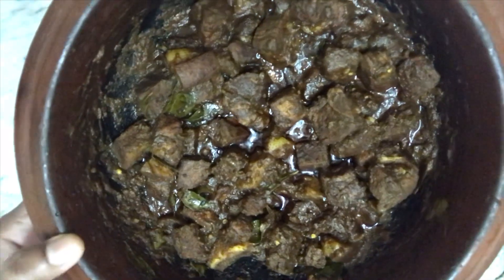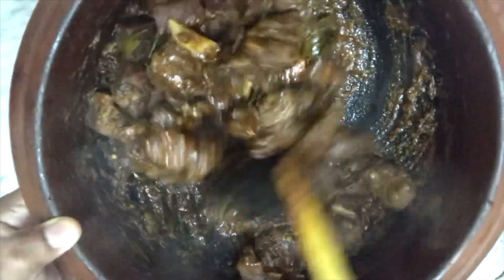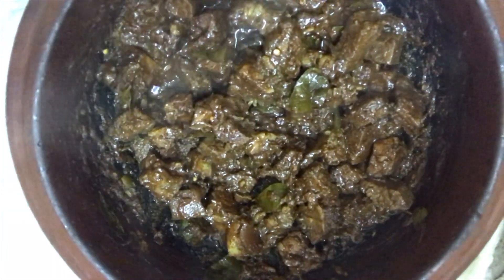I have nearly cooked the pork for 40 to 45 minutes — this is how it looks when it's done. I like it a bit dry, so there's no more water, but it's not completely dry. The moisture is there, so it looks really nice and tastes delicious.